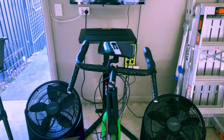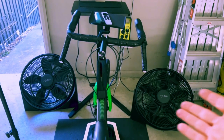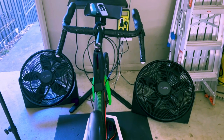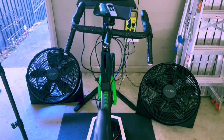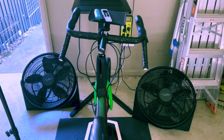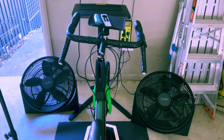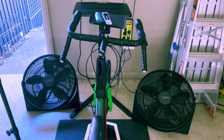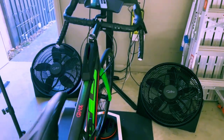We've got the trainer table, the trainer tray, and honestly I think the glaring thing that stands out is these two fans. They have done me a good service, been really loyal, but I won't miss them one bit. They're super loud — they sound like a jet plane going off — and they don't actually do that good a job. In the summer it's baking in here, so we're going to fix that.